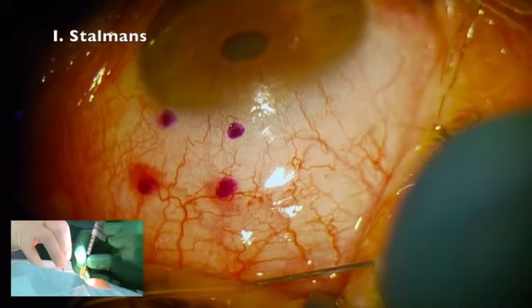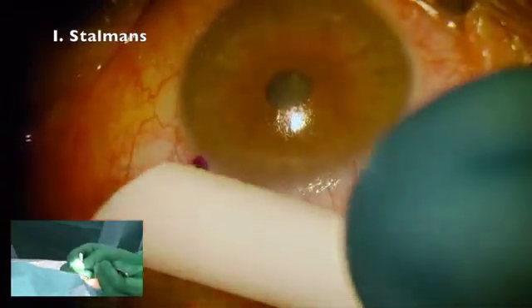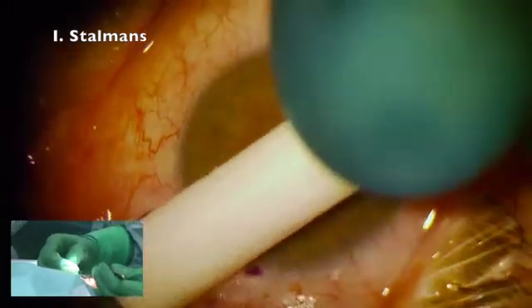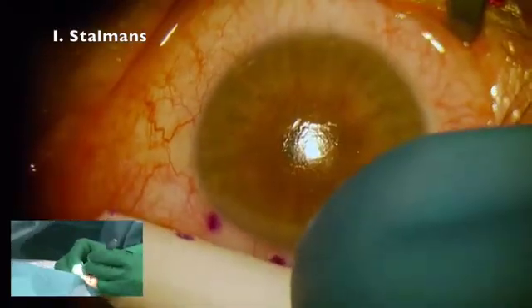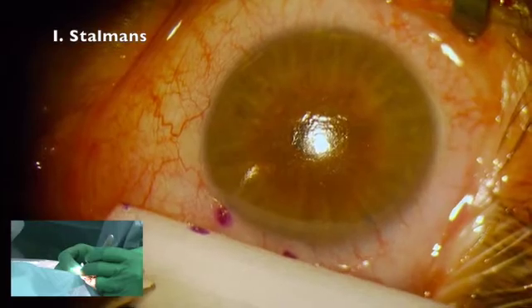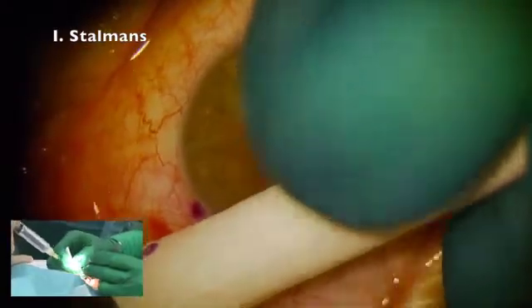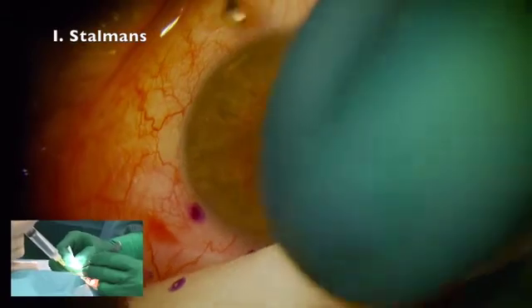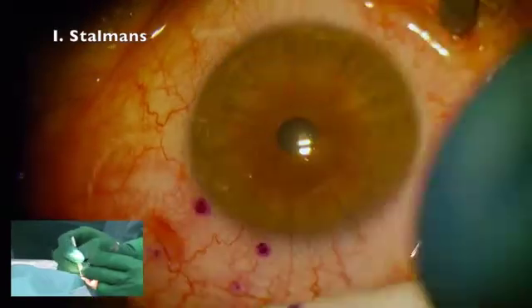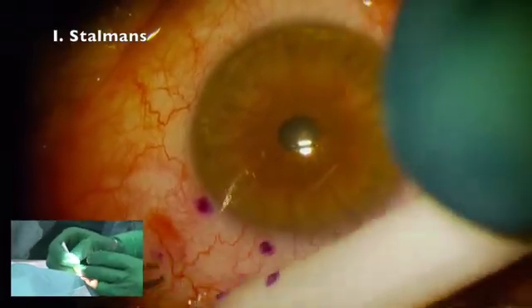As you can see, I'm injecting far in the back and superficially, because I like to place the implant also quite superficially. I basically want to elevate the conjunctiva and place the implant just below the conjunctiva. I don't want to have mitomycin right at the limbus because that's where it can cause problems. I like to keep it in the back and just allow it to come forward to lift the conjunctiva slightly, exactly where I'm going to aim with the implant.